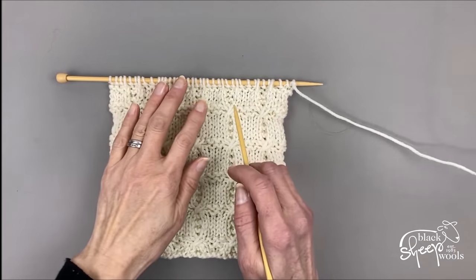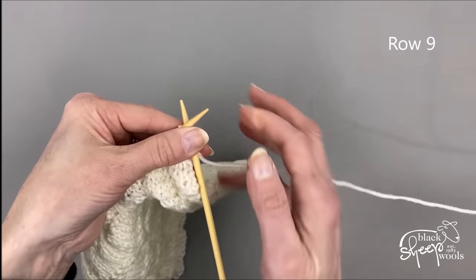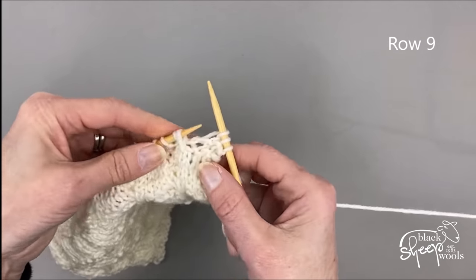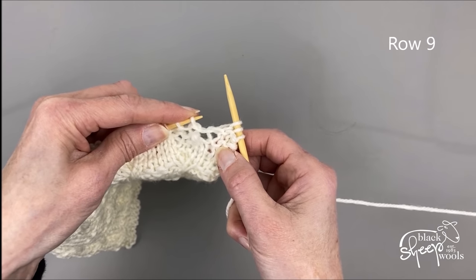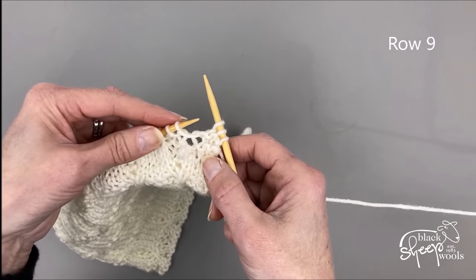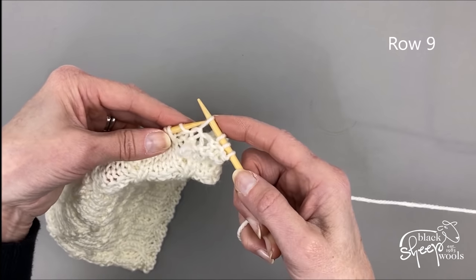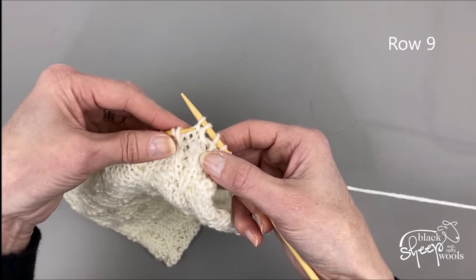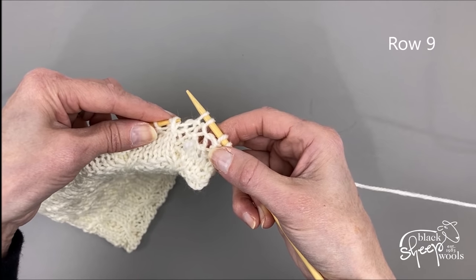Now for the fun part — creating these little crossed stitches on row nine. It says to knit three — just knit them like a regular stitch. Then drop the first slip stitch off the needle and leave it at the front of your work; just let that slip stitch fall off your left hand needle. Leave it at the front — don't worry, it won't unravel. Now slip the next two stitches onto the right hand needle.